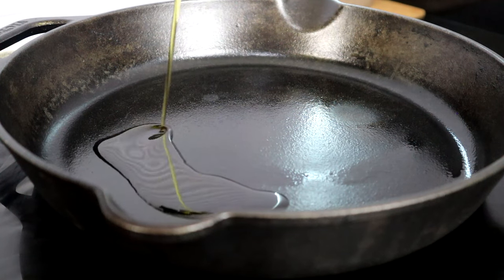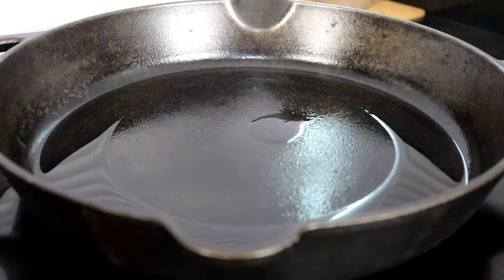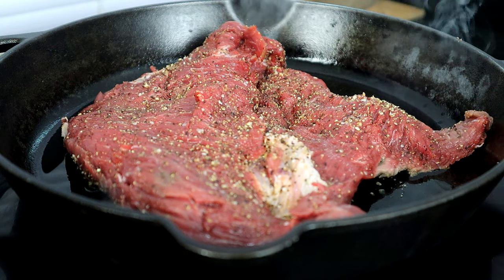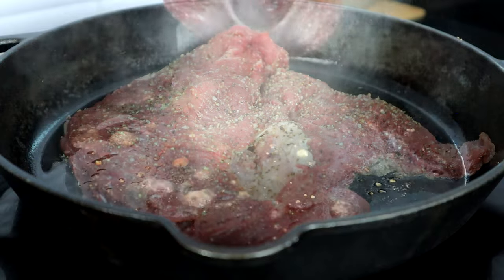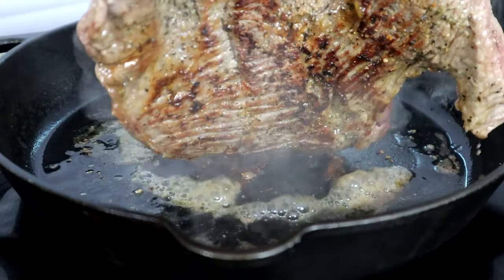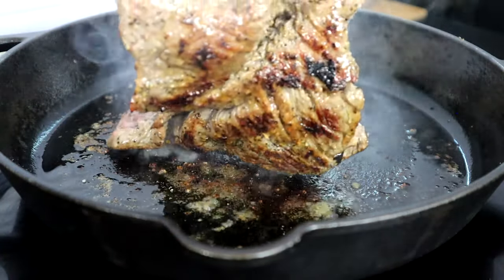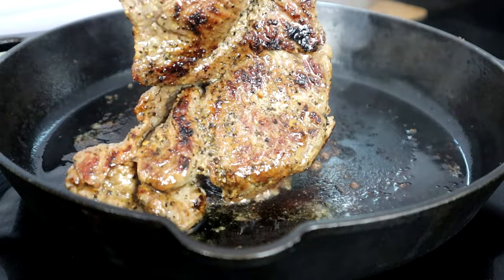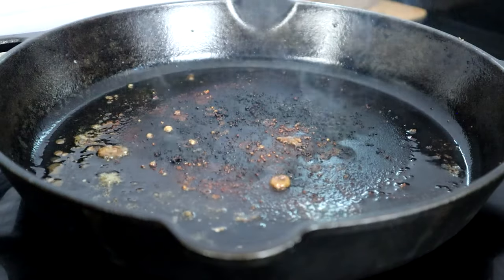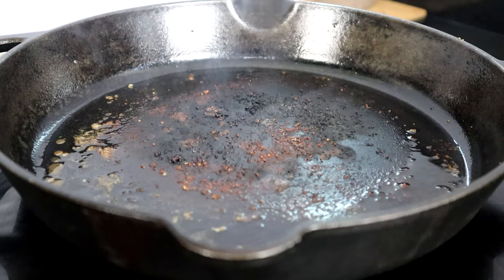We're going to heat up about two tablespoons of olive oil over medium-high heat, and once your oil hits the smoke point you want to go in with your beef. We're done with both pieces — take a look at that nice sear, that's what we're looking for. I'm going to move this over to the plate and set it aside.